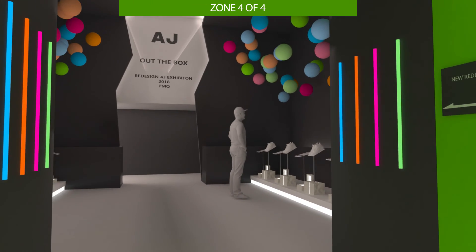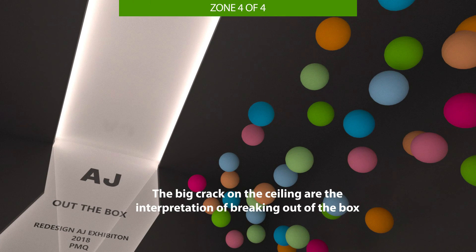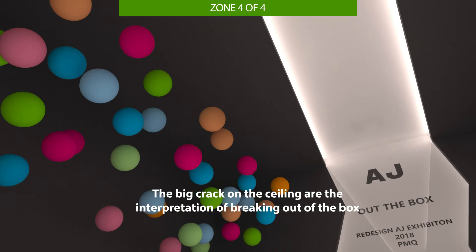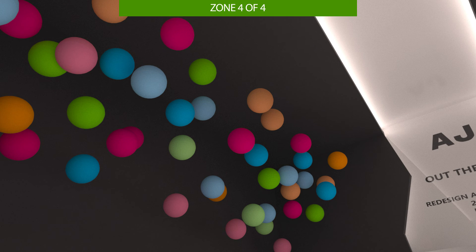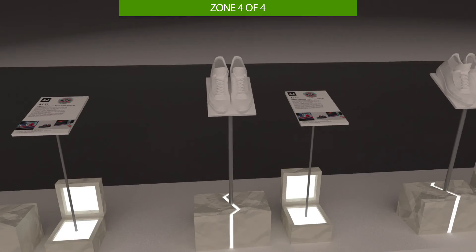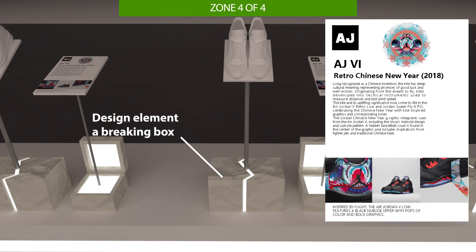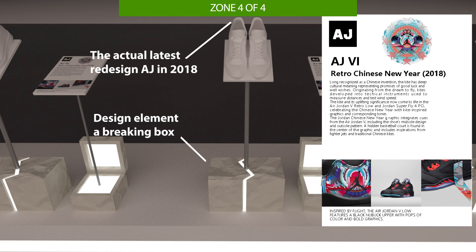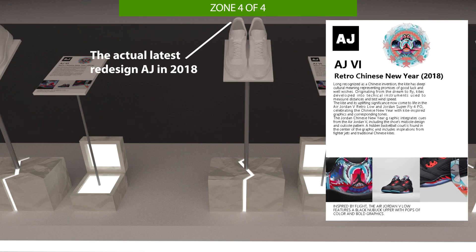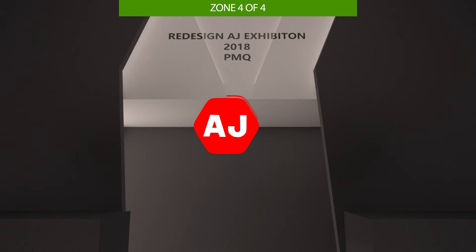Zone 4 is the 'Breaking Out of the Box' zone. A large crack is designed across the entire ceiling with light leaking out to match the theme. Colorful balloons on both sides appear to fly toward the crack in the middle, making the space more energetic. The showcases are formed by breaking boxes, with detailed introductions next to each one covering design concept stories, materials, and technology. Actual products are displayed so visitors can admire the newly designed Air Jordan. Finally, visitors exit through the crack, going down a ramp.